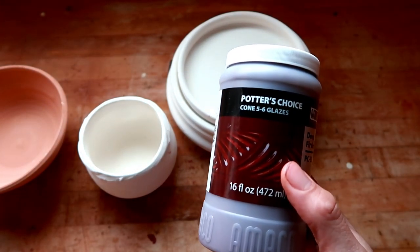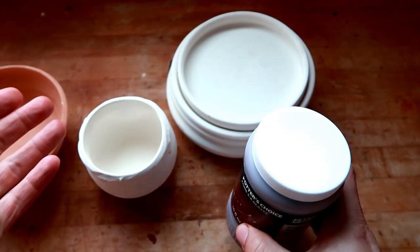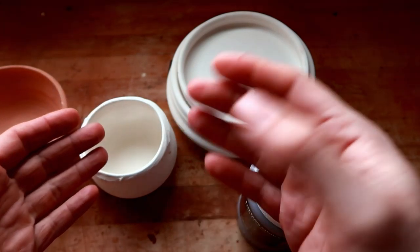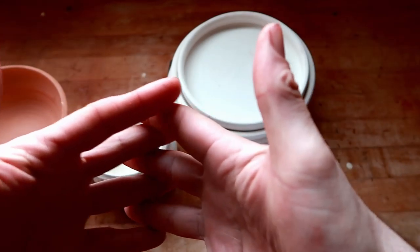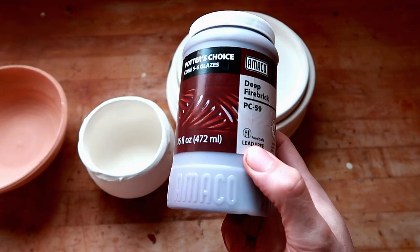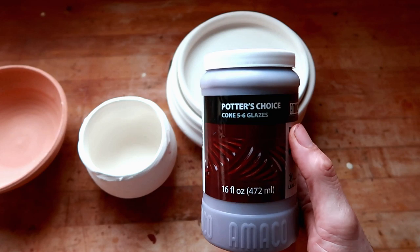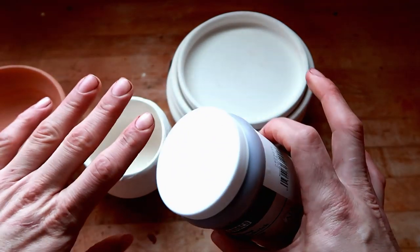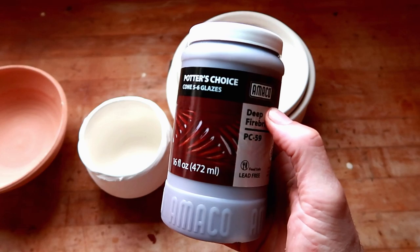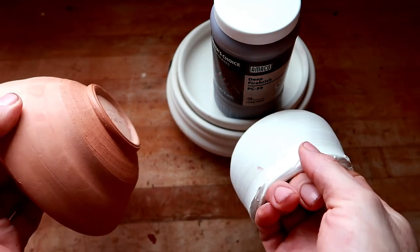Once upon a time, Dante was experimenting with making glazes but also had a big stock of Deep Firebrick Red left. His very first glaze he ever made was a clear gloss glaze he called Milky White that he had to discontinue because of problems. He also made Ron Roy's High Gloss Black. One day, messing around, he accidentally made an oil spot glaze by mixing Deep Firebrick Red from Amaco and Ron Roy's High Gloss Black — something I'm going to show you guys today. Not only are we doing a glaze review, I'm also going to show you how to make an oil spot glaze.